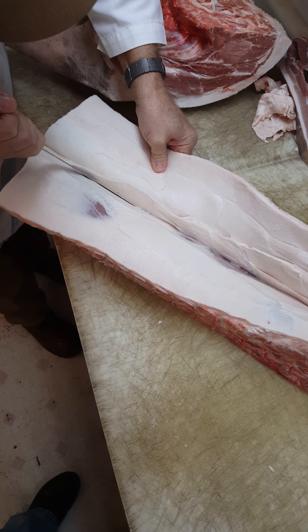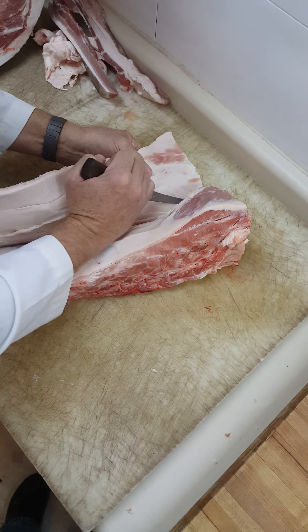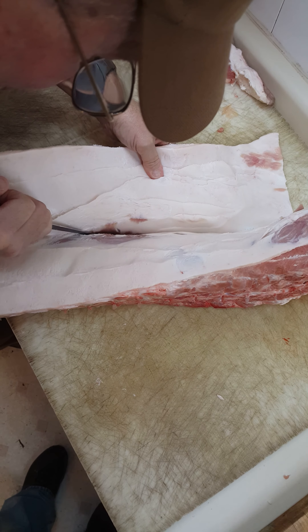All I'm trying to do here is leave just a little layer of fat around the edge of the pork chop. I like them lean, but you don't want to cut all of it off.